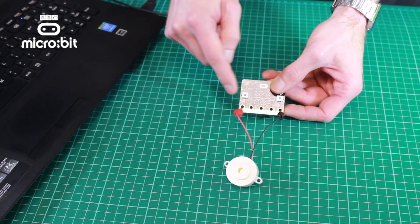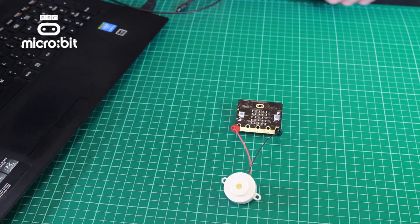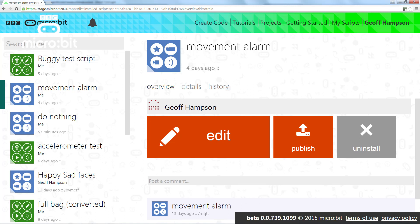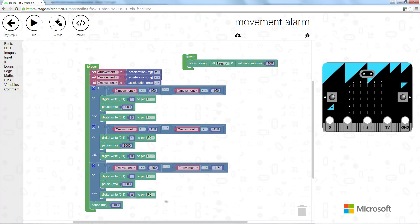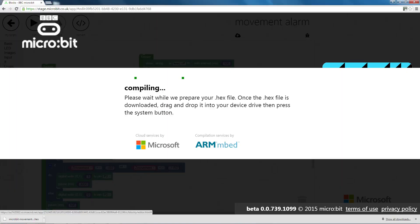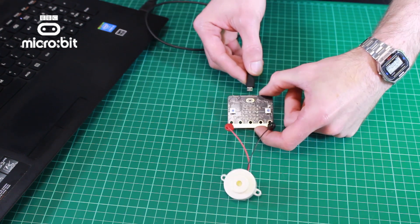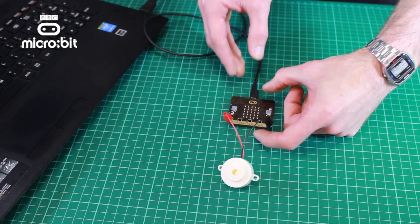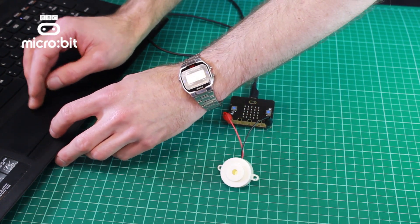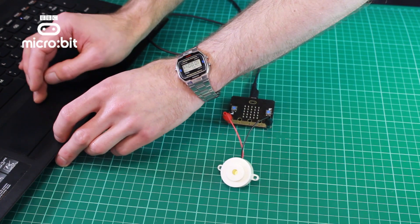We could use pads 1 and 2 but in the software we've opted for pad 0. What we then need to do is open up the specific script — there's a tutorial that explains all about how to do this — and then we just click the compile button. Once that's compiled, we obviously need to connect the Microbit to the computer. I'm just going to plug the USB cable in, and then it's just a case of dragging the appropriate hex file across into the drive.